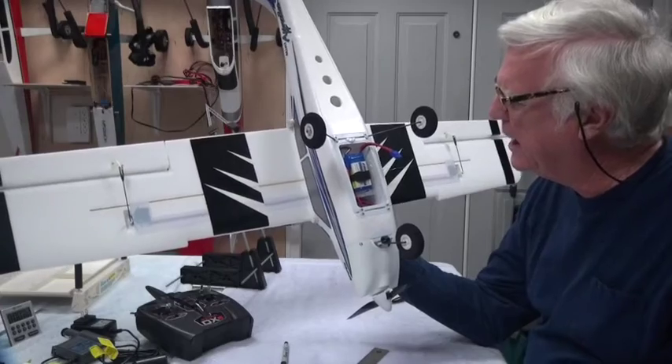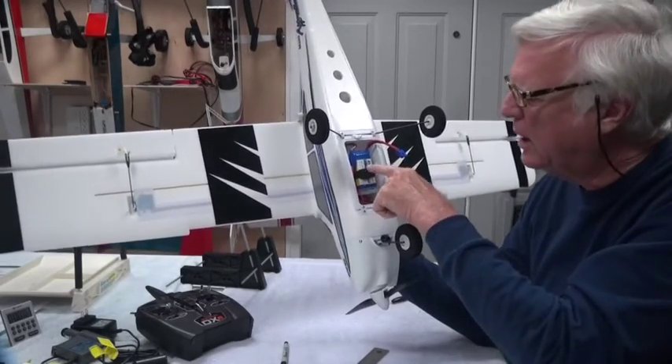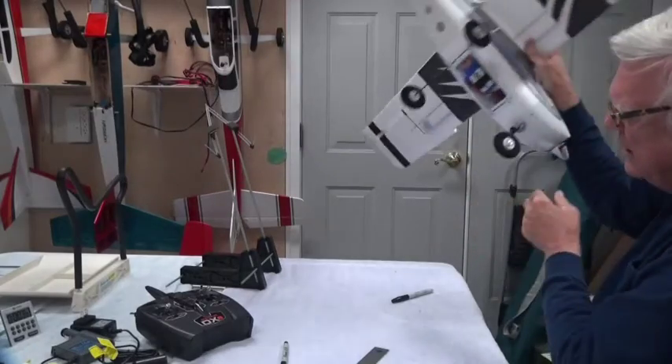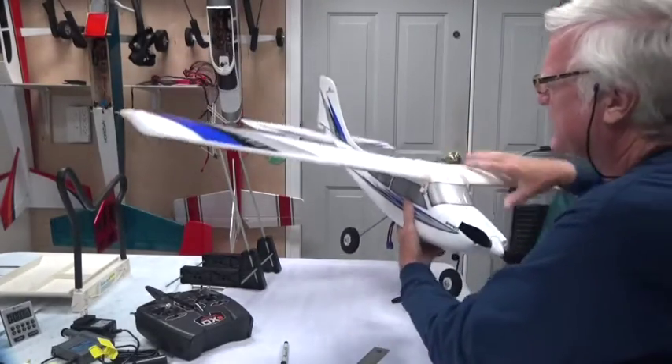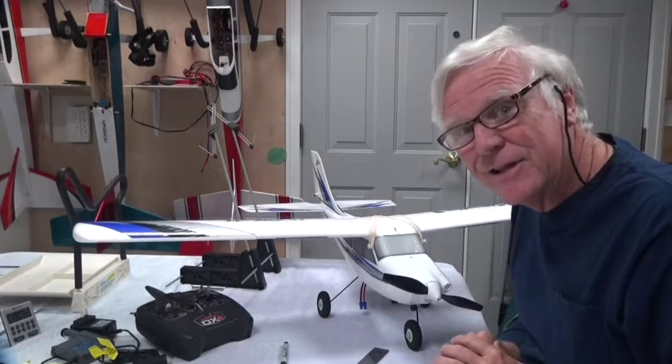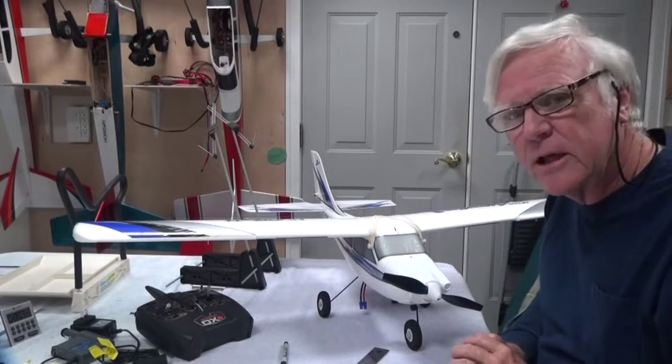Remember exactly where you put your battery in order to repeat that every time. You want the center of gravity to be the same, so you have to put the battery in the same position every time, because the battery position will make a huge difference on the center of gravity.